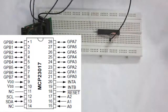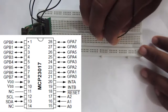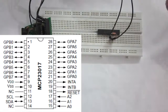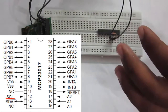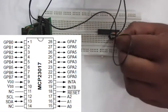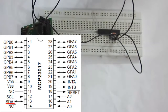Then connect the ground pin of the Arduino to pin number 10 of your MCP23017. Then connect pin number 12, which is the SCL pin, to the A5 or analog pin 18. And connect pin number 13, or SDA, to the A4 pin of the Arduino.